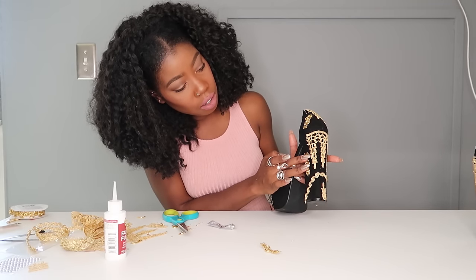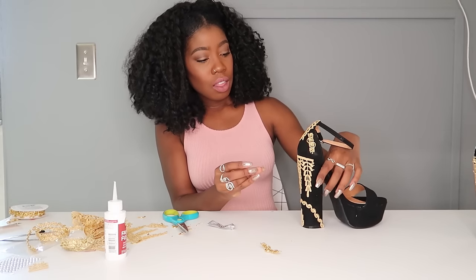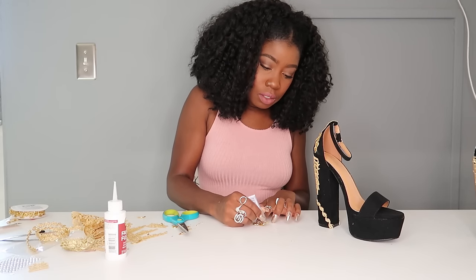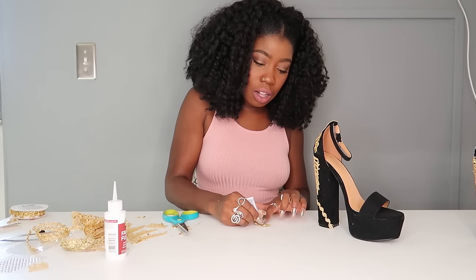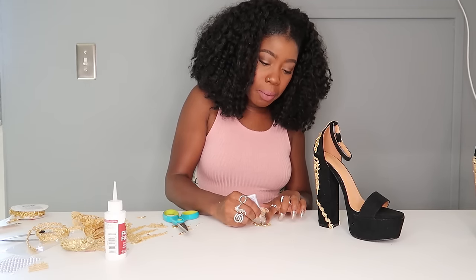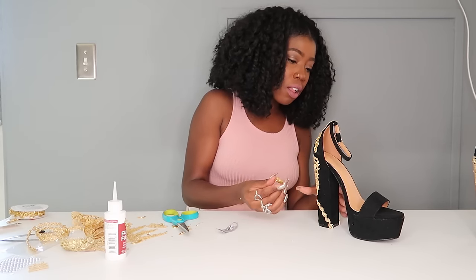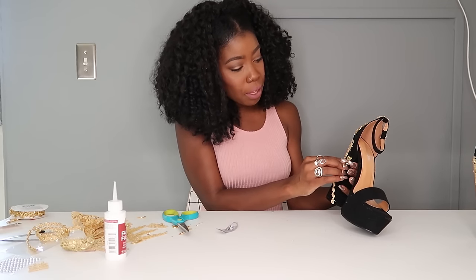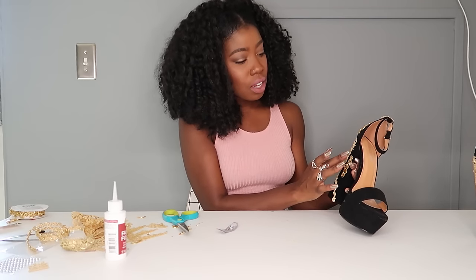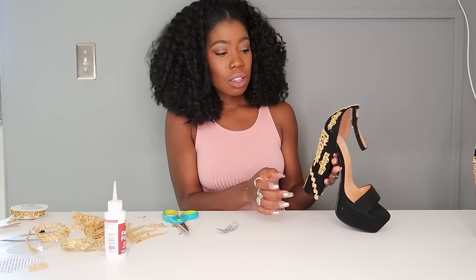Just putting a piece on the side right here, and then going ahead and doing the other side. Another thing about e6000 glue is it has a kind of strong smell, so you want to have the windows open and some ventilation. For this smaller project it won't be as aggressive, but when I use this for bigger projects it definitely has a strong scent.